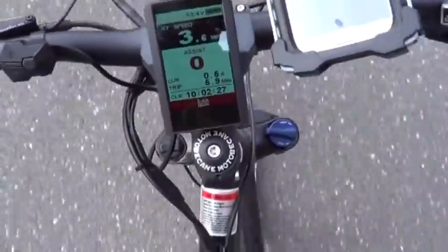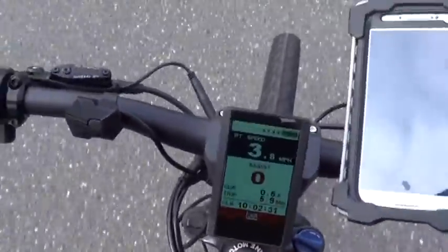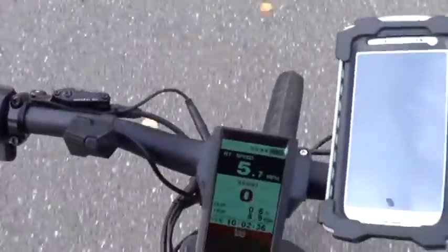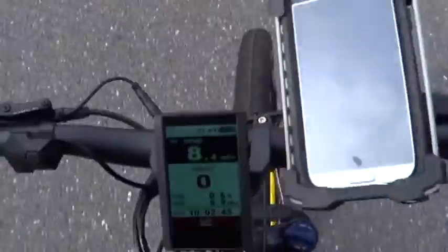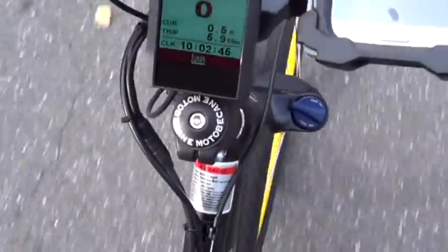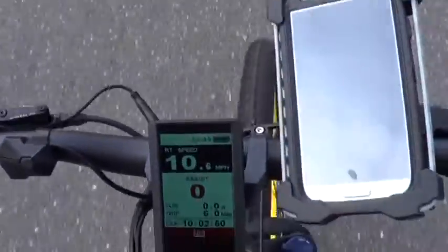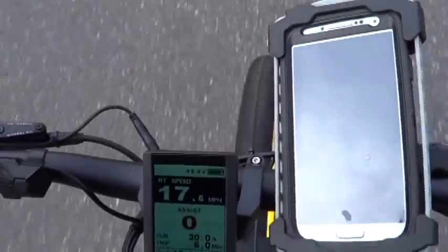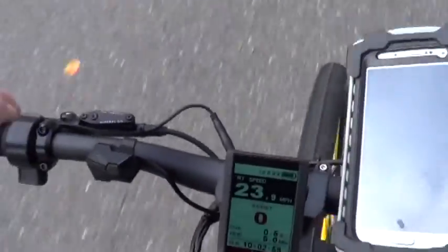I've set it for pedal assist zero, which means no pedal assist whatsoever — thumb throttle only. I'm gonna give it a go. I can't change gears as I go, so it's difficult. There's a car coming. We're going 10... okay, just — whoa, whoa! Holy shit. I gotta shut this off.